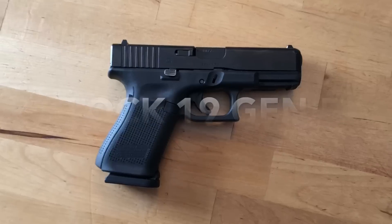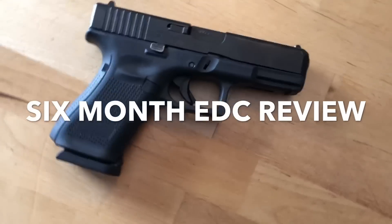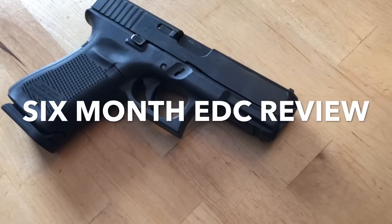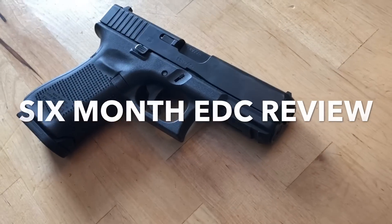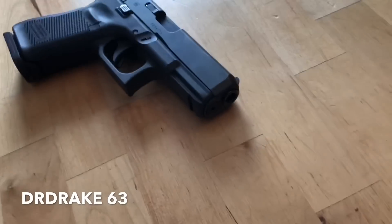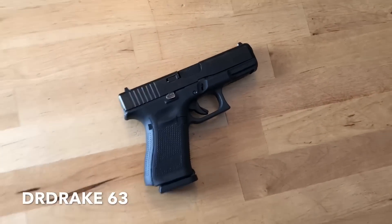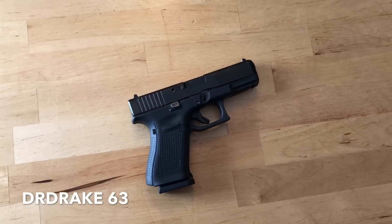Hello everybody, it's DR Drake 63 here. Today I'm going to talk to you about six months, pretty much to the day, since I acquired this Glock 19 Generation 5, and I have been carrying it pretty much ever since.